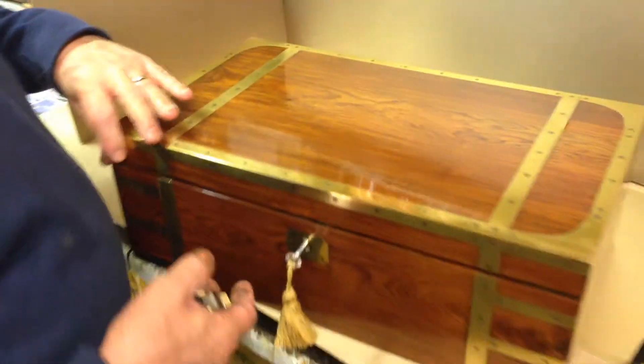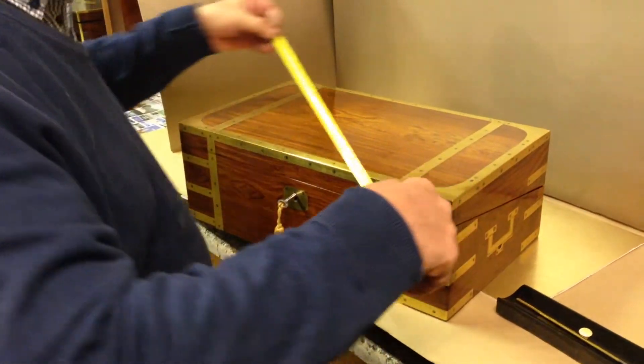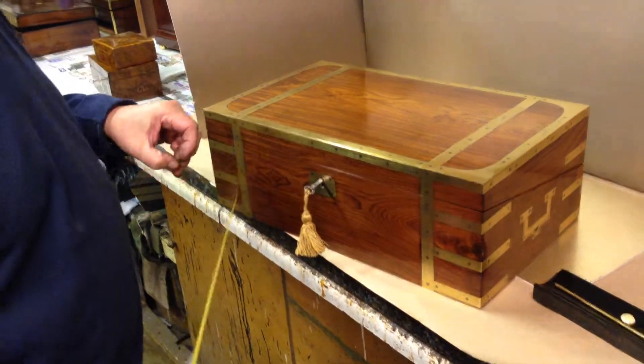It's a lovely sized box. It measures 18 inches by ten and a quarter, six and a quarter high.